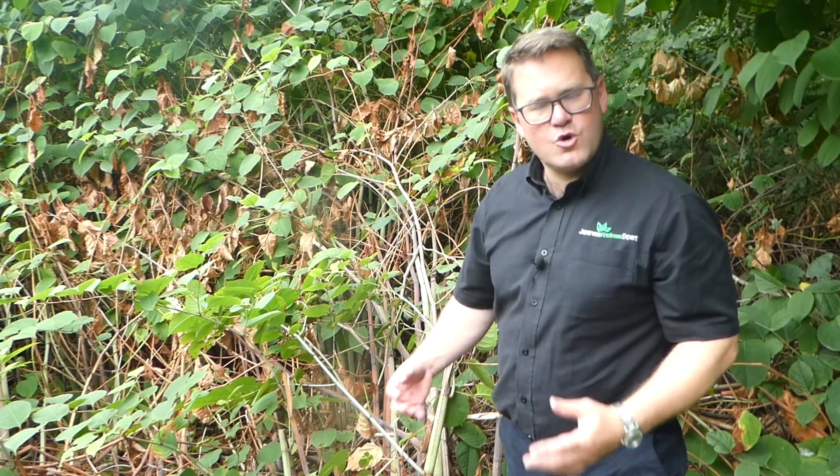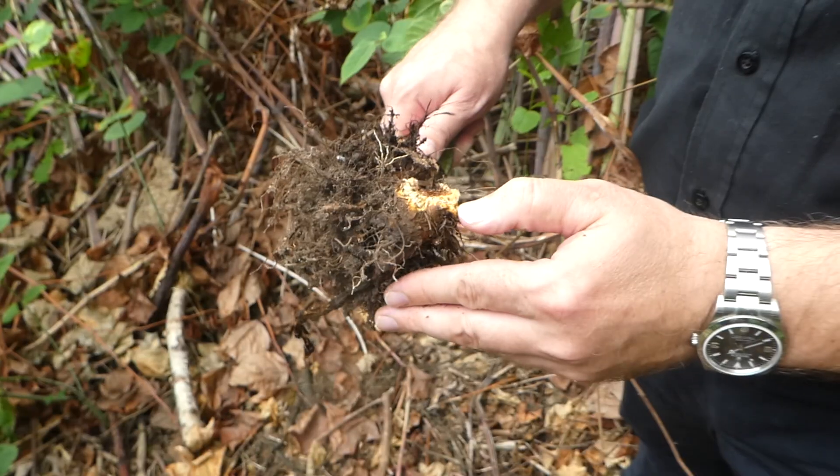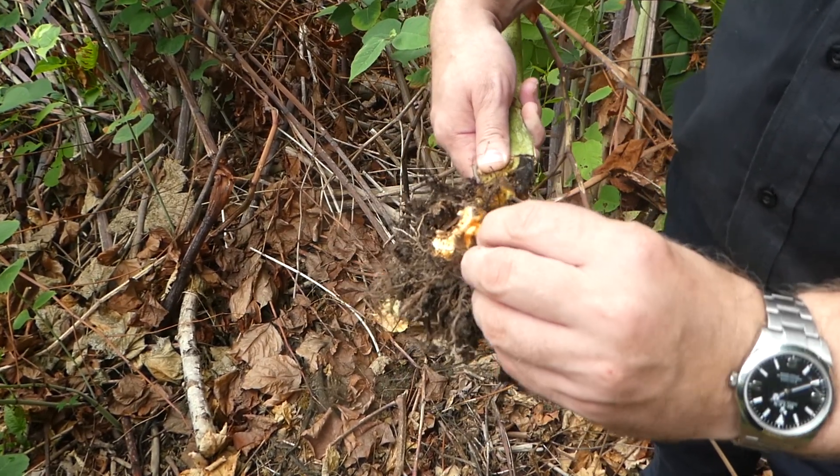The final way of identifying Japanese knotweed is the rhizome itself. This is the part that actually causes all the damage. So if we pull up a piece, as you can see, you have this very noticeable orange carrot-coloured tint to the root.